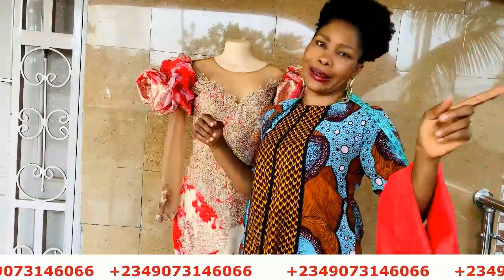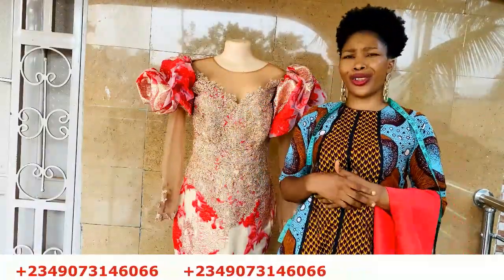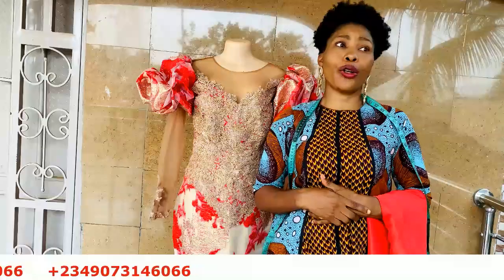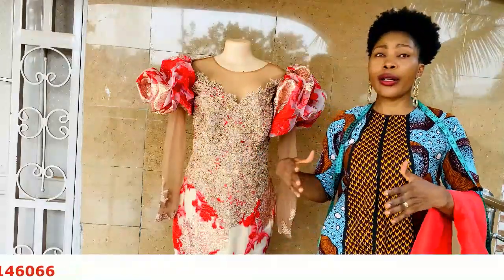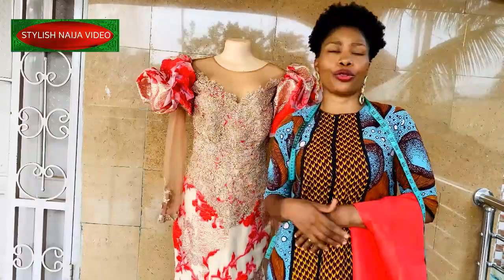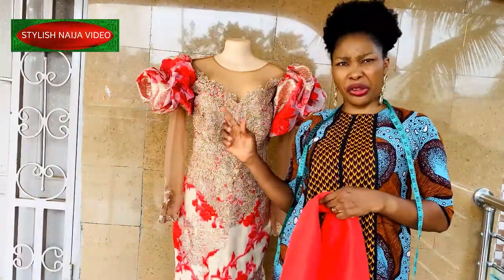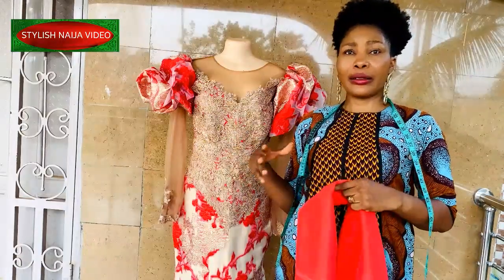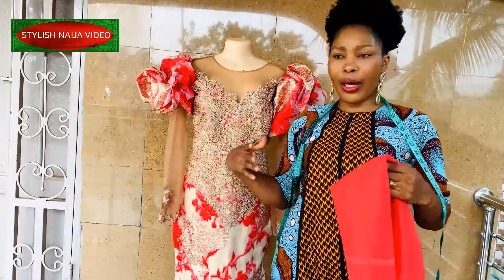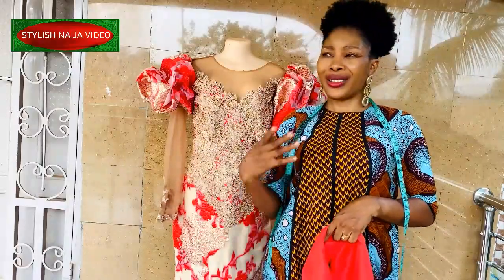In today's video, I'm going to be showing you how to sew an attached string — or train. You can see it on the thumbnail. They actually help to add more elegance to a dress, so that's what we're going to be learning how to do today.